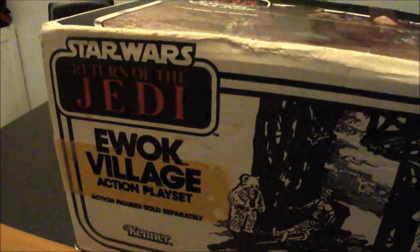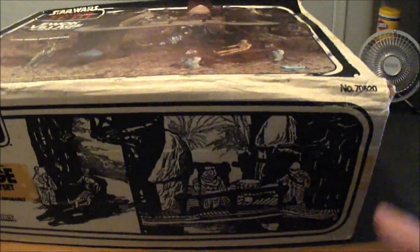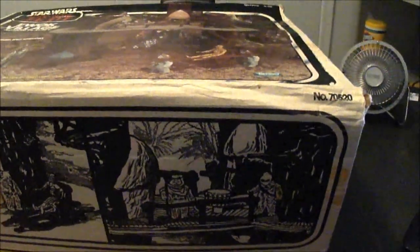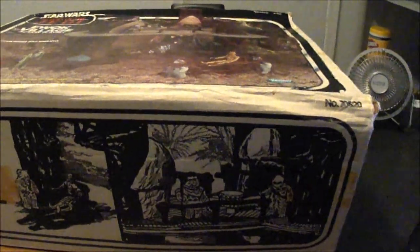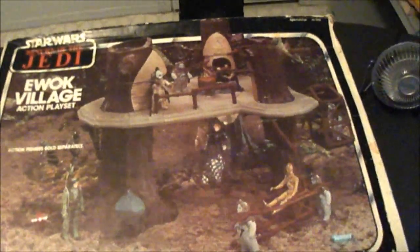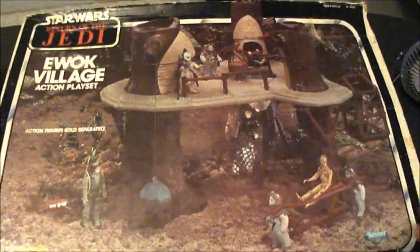On Saturdays you can go sell your stuff, and that's when I usually go — either to sell or to buy. This is one thing I purchased: Star Wars Return of the Jedi Ewok Village. There was an individual selling a bunch of his old Star Wars collection. Normally on eBay this goes for anywhere from 80 to over a hundred dollars, and I picked it up for much less. I don't plan on selling it — I just want to collect it. This one specifically came with the box, the instructions, and it's 100% complete.